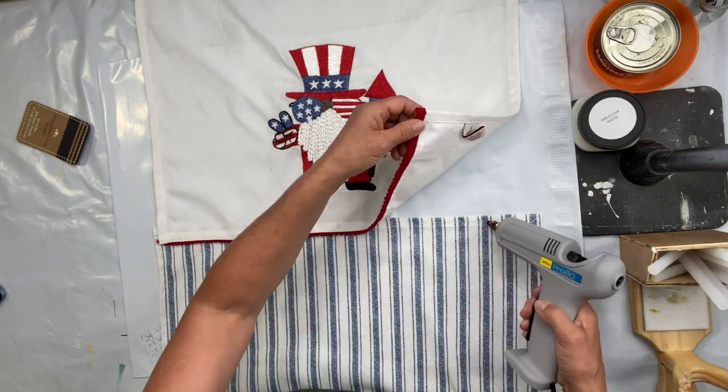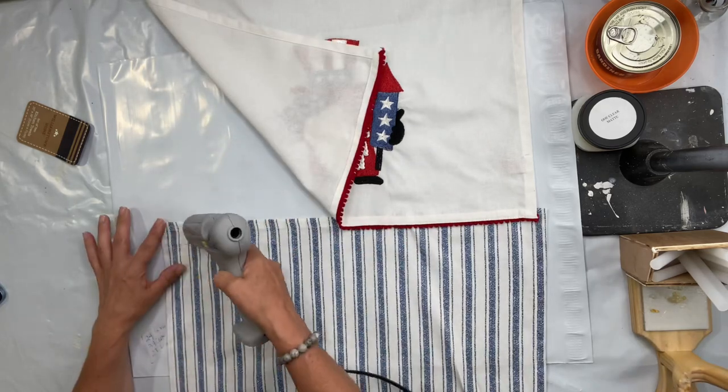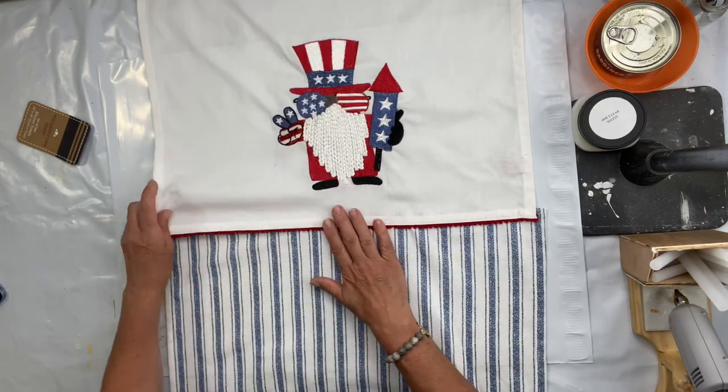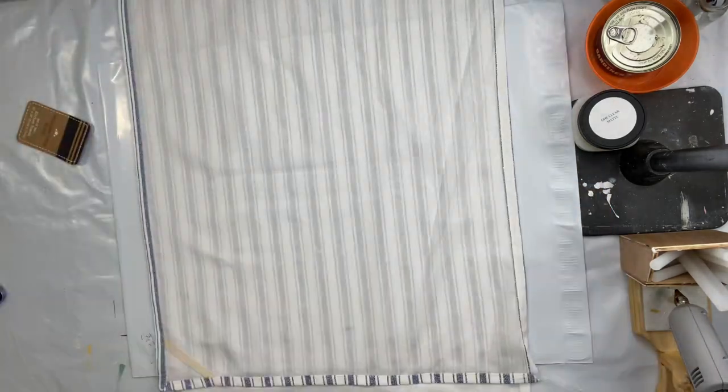I'm going to start by connecting the two at either seam and I'm using a hot glue stick called Sherbon for fabric. This is washable.